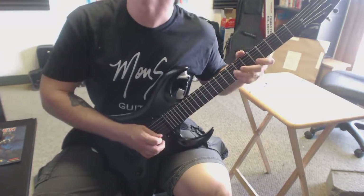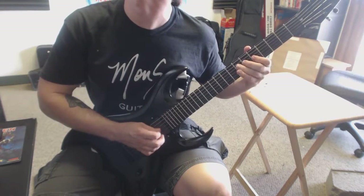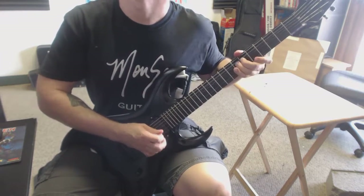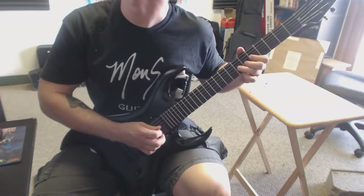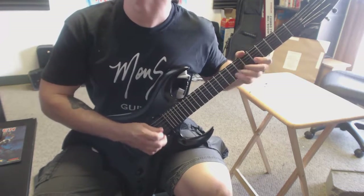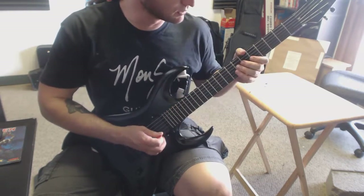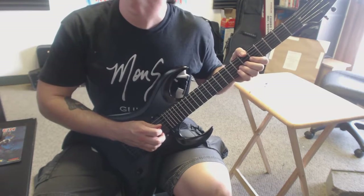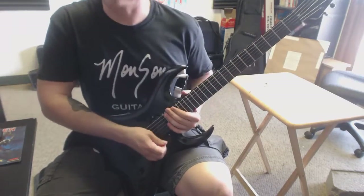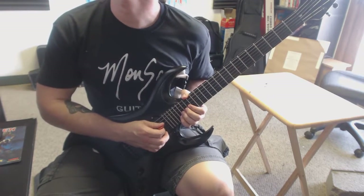Here we go. I'll do it, you do it. A little faster now. I actually picked one note when I was supposed to pull off — one more time. There we go. All right, next riff. There we go — one, two, three, four.